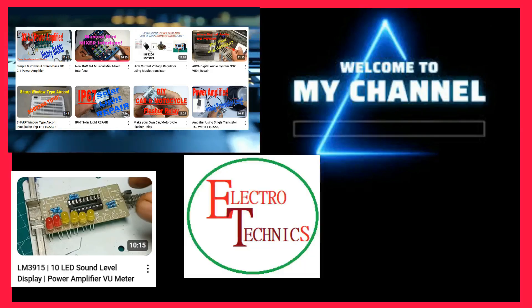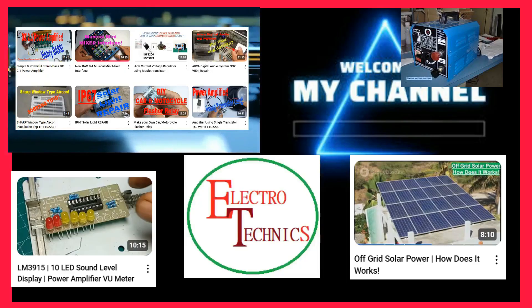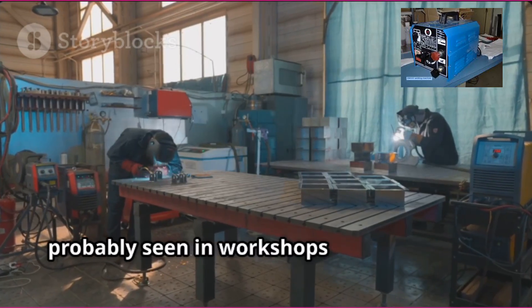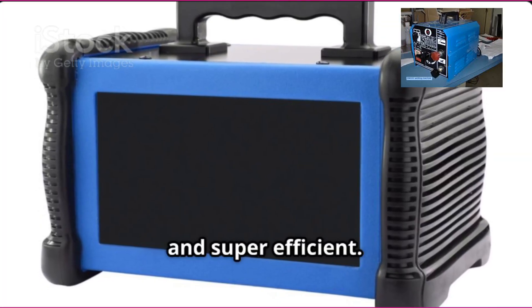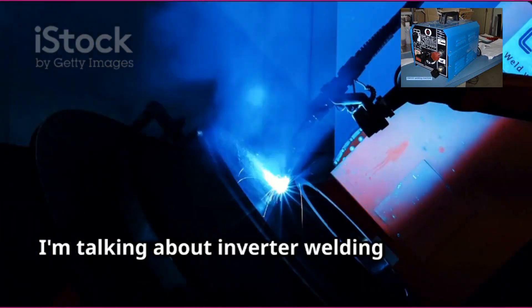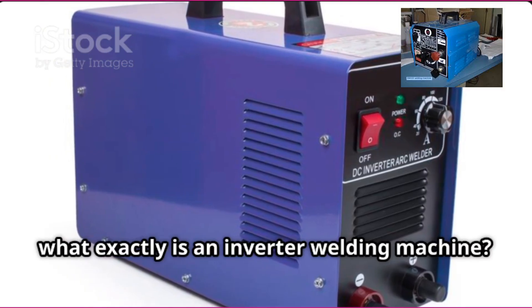Welcome to Electrotechnics, your go-to for electronics. Today we break down something you've probably seen in workshops or engineering labs — a machine that's small, portable, and super efficient. Yep, I'm talking about inverter welding machines.